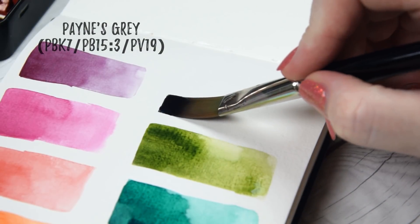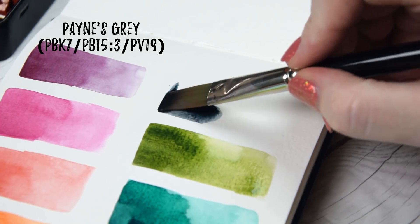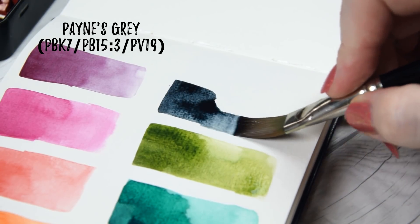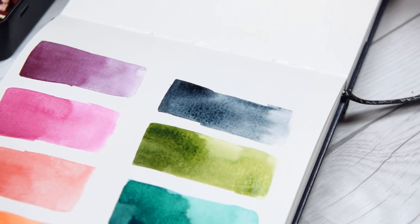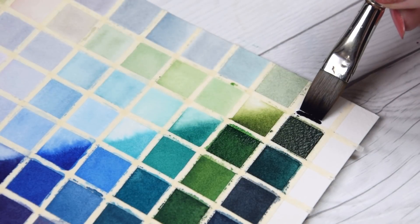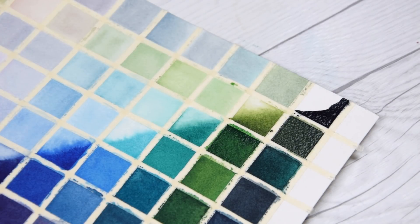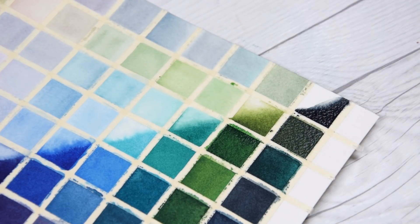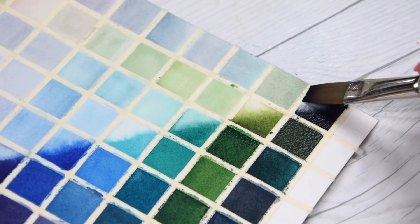As we did for Sennelier, I'm just going to skip right over the earth tones — aside from a couple of niche colors, this just isn't where QoRE shines. Originally I wasn't going to have any neutrals either, but I decided at the last minute to swap out one of the reds for a Payne's Gray. Over the last year or so I've come to really value having a convenient dark on my palette. QoRE's version is made from PB15:3, PBK7, and PV19. It leans slightly blue but is overall a pretty neutral color on its own, and you can see those blue undertones come out when mixed with yellows. It makes gorgeous darks when mixed with just about any other color on this palette.